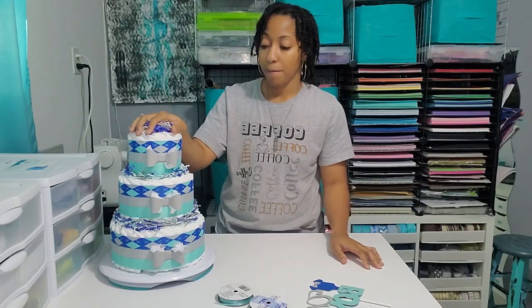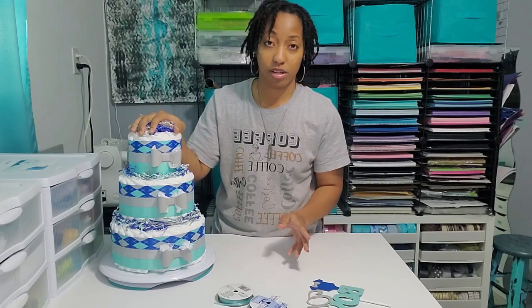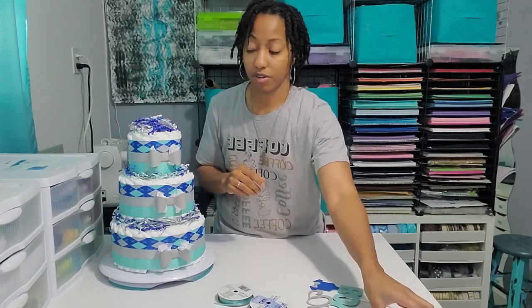This diaper cake was actually made to be a centerpiece at a baby shower, but it can also be given as a gift. When the customer gets it and they're ready to display it or give it as a gift, they can just take the tissue paper out and display it as is. But this is just so it doesn't bend during shipping.